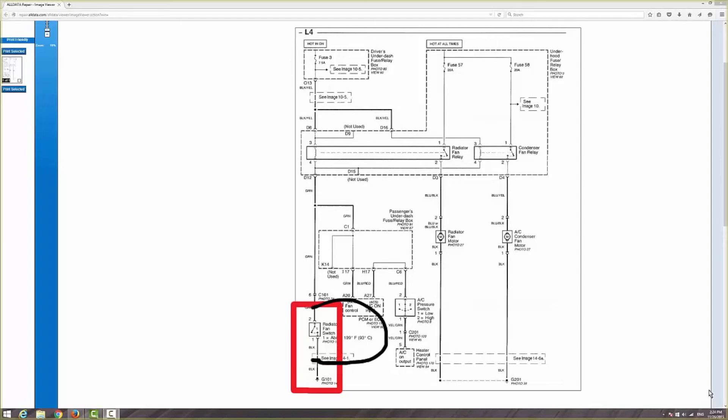Now once we supplied the ground, this coil becomes magnetized. These little dots you see going across that relay means this pulse switch engages. Once it engages, the voltage from fuse 57 goes through the relay, through the other contact, out, down to the radiator fan and from there to ground. See the ground over here — G201.